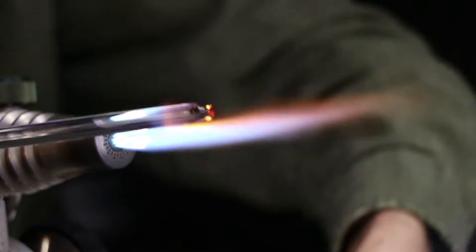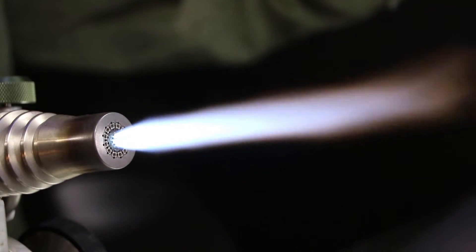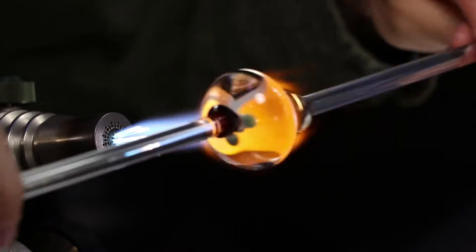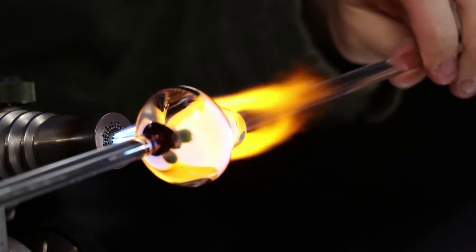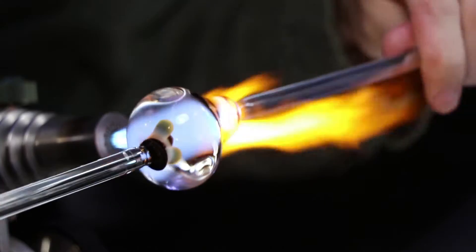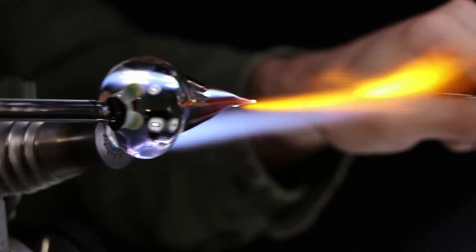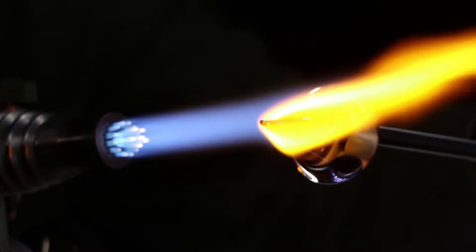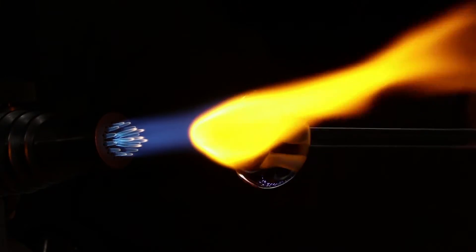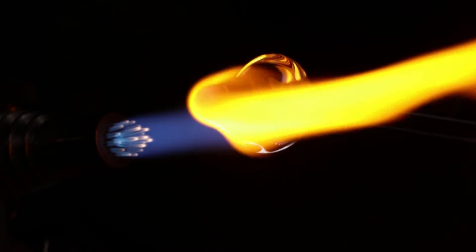I'm putting a little bit of that dark cobalt on my punty, so that when I punty up to the back of the marble where I added that cobalt, it'll mix in. I'm also going with a slightly colder punty so I can break it off later — that stiffer cobalt will break off a lot cleaner compared to clear, so you don't have to remove much of a punty mark later. Then I'm going to remove my punty and melt as much of this clear glass back into the front to be the focal lens. I'm usually always making the marble a little bit too big and not leaving enough glass for the lens.